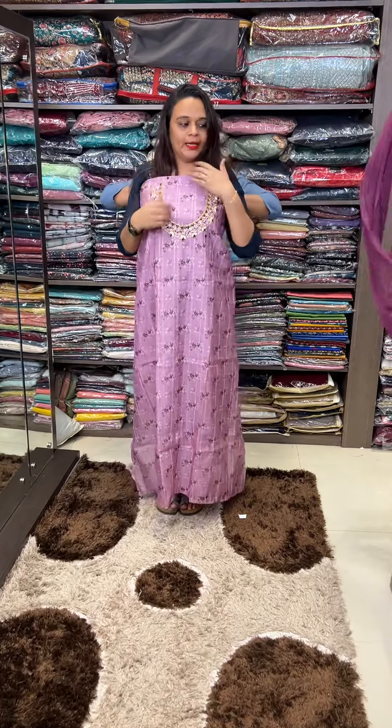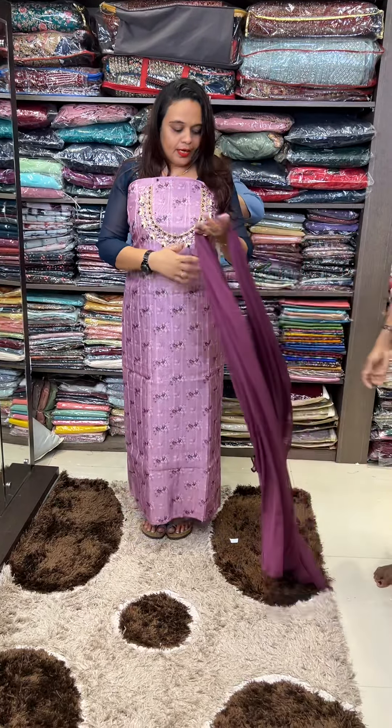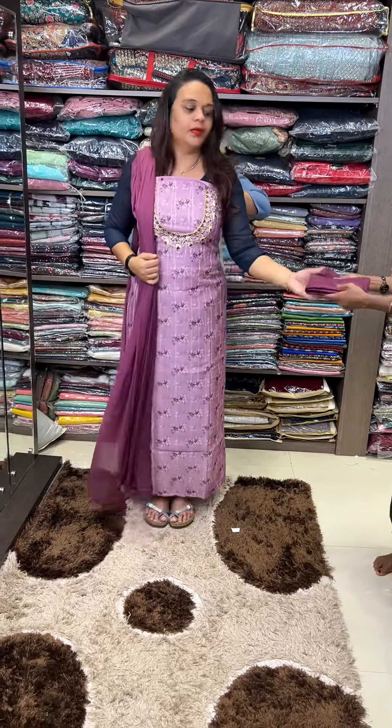Lavender. It's a dark purple. Beautiful purple. With pant.